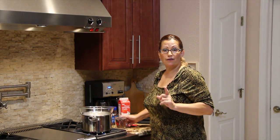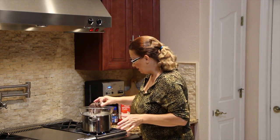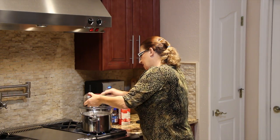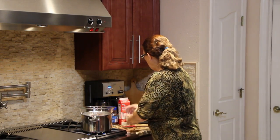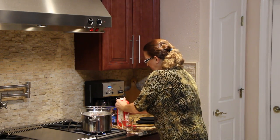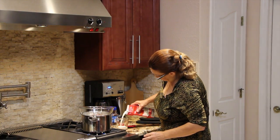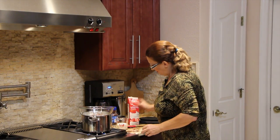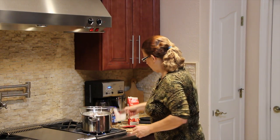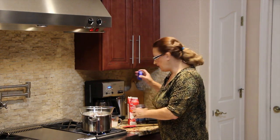For my ganache frosting for my homemade chocolate cake, I have 1 cup of semi-sweet morsels that I'll be melting, along with 1 cup of heavy whipping cream and 1 teaspoon of instant coffee.